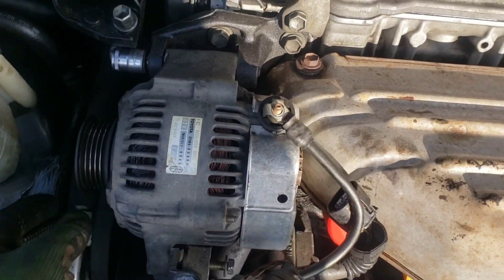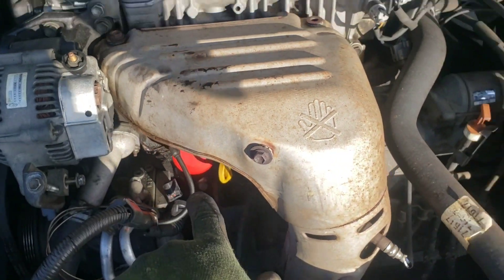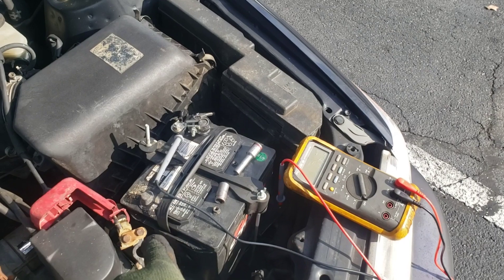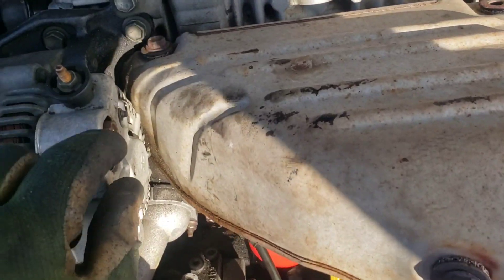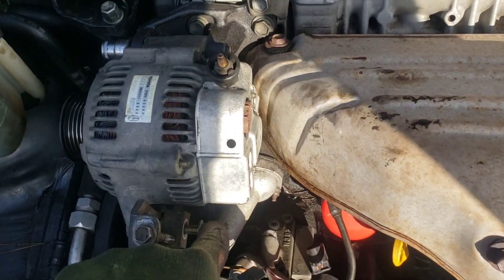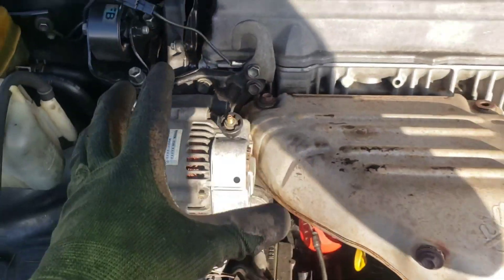Once you've taken this off you can set it to the side. Now if you did not disconnect your battery wire, this will be the point where that thing touches something, sparks, and probably pops a fuse. This connector — it just squeezes and pulls right out with two hands. Last thing: there's a 12 here I've got to take all the way out, and a 14 here — take that all the way out.